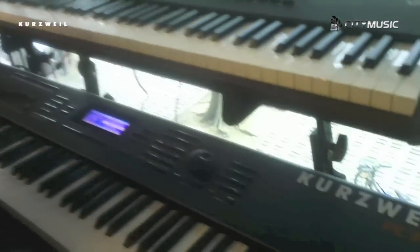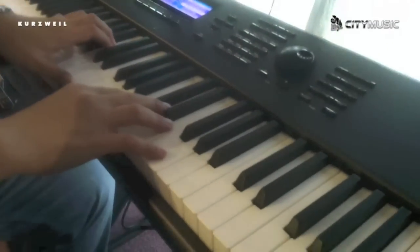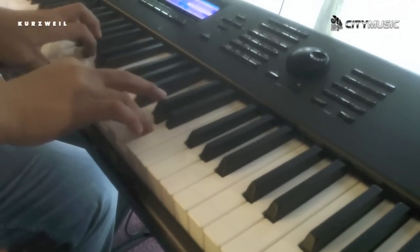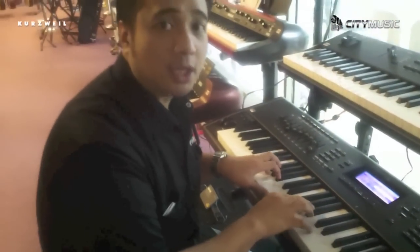So what's so good about the PC3K88 keys? It's using the new Fatar TP40L keys — that's the new keys designed especially for the PC3K8. It has nice aftertouch, which is very good for piano, giving you a lot of nice dynamics.